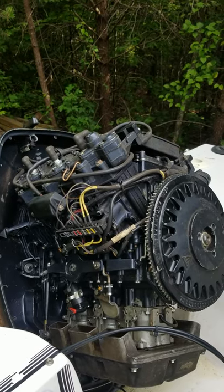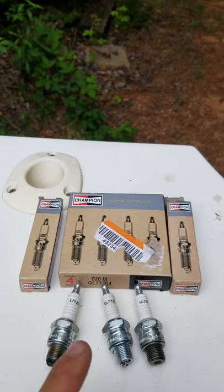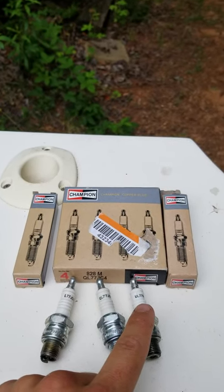What's up y'all? So I'm changing spark plugs in this outboard. There are a couple different types of spark plugs when we're working on Evinrude/Johnson outboards. We've got L77JC4, QL77JC4, and UL77V.